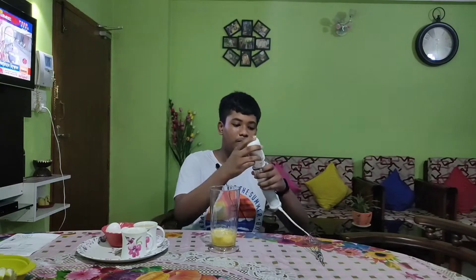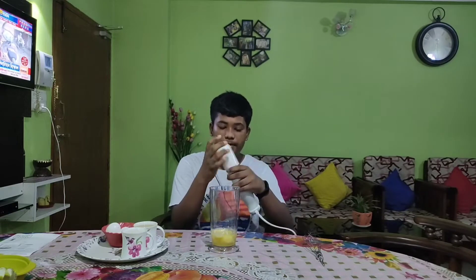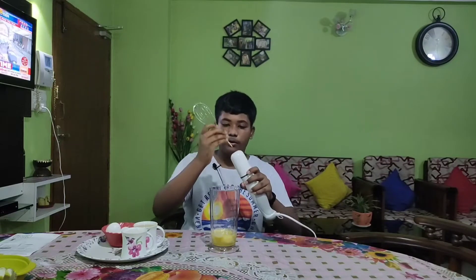Now I am going to prepare a cake batter. Here I have 3 eggs, 1 cup refined oil, and 1 cup sugar. First of all, let's prepare the whisker — this is an attachment to connect the whisker.